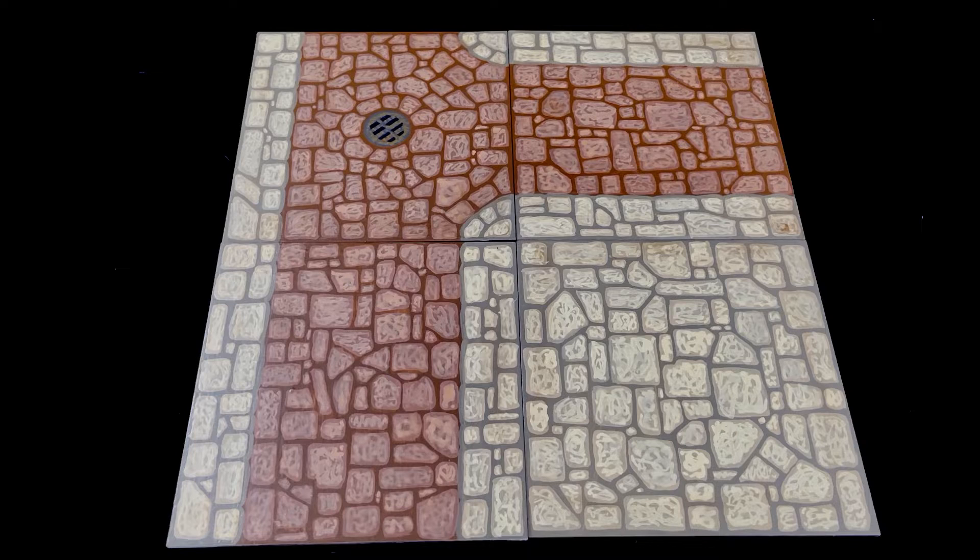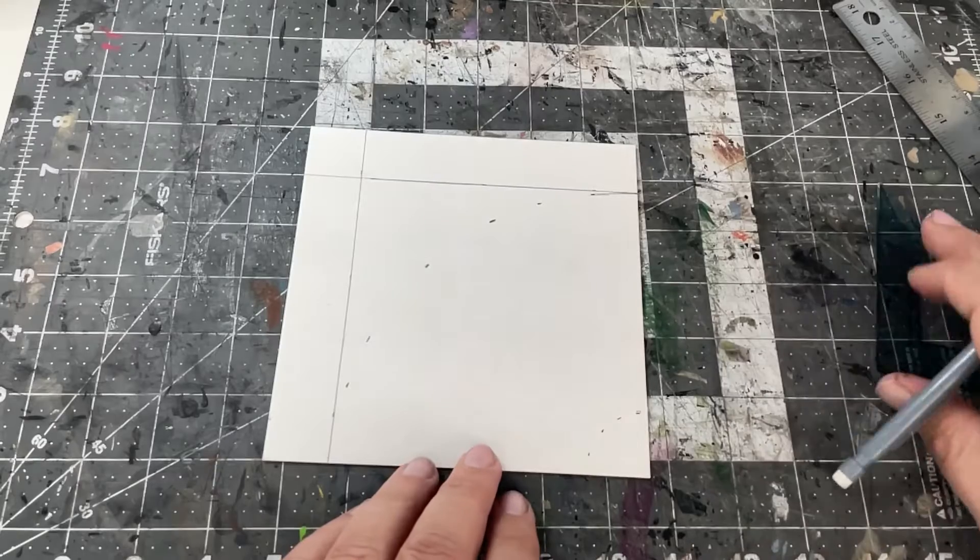I'm going to paint them on the reverse side, but I'm going to make sure that the same tile style is on the opposite side — so if there's a bend in the sewer, there's going to be a bend in the street. That way I can identify which tile is which no matter what side is up.